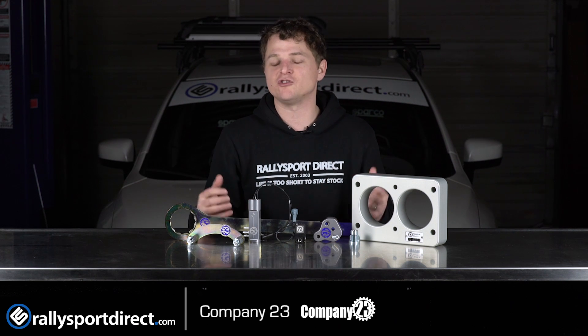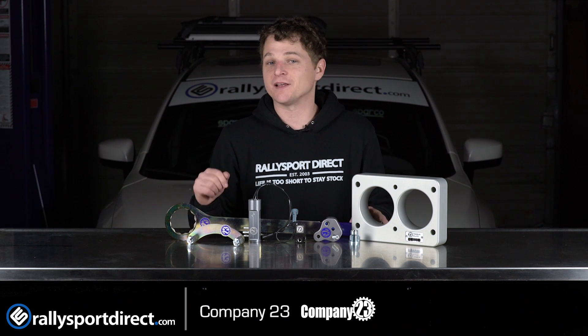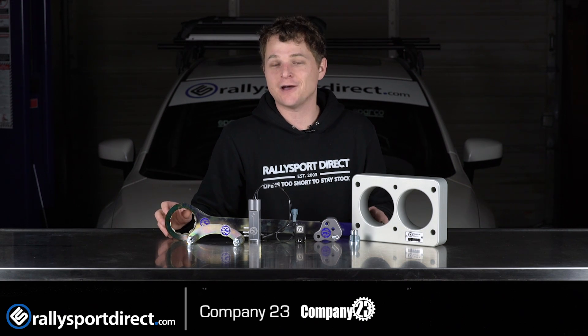Company 23 has a group of engineers that just do a very good job. They're passionate about Subarus and they make some of the best tools and products on the market. If you get a moment, check them out. That's all the time we've got for you today. Thanks for checking us out. We'll see you next time.